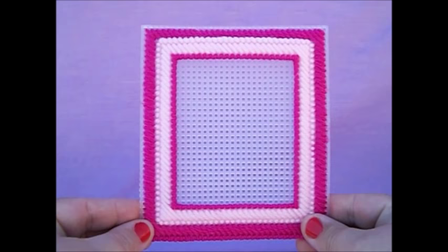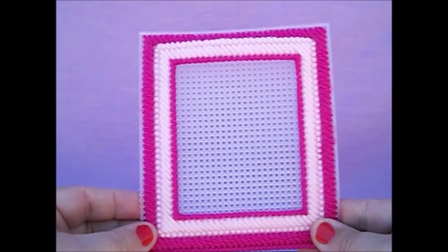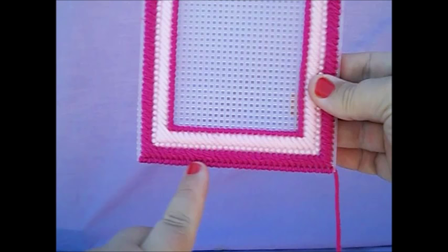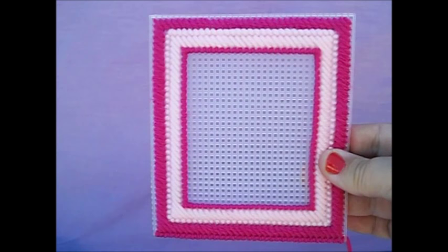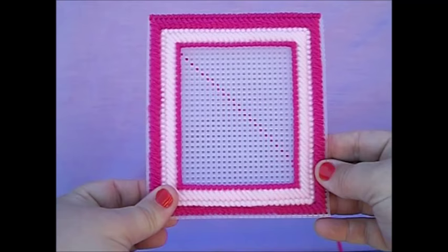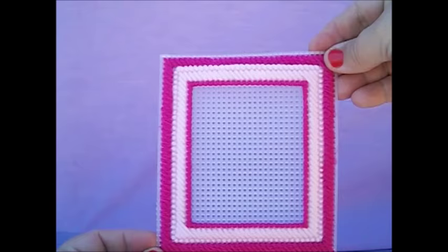Today you're going to learn how to make a tissue box picture frame. I'm going to do each step separately. This is your picture frame, and this is one side I've already completed. When making it, a few tips to remind you: the top of your tissue box is here. I always stitch the bottom row once I've completed the design so that I know which side is the bottom.